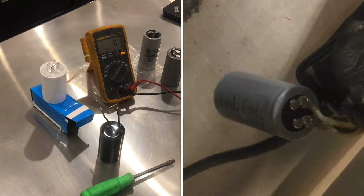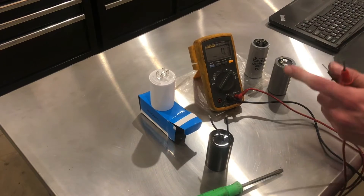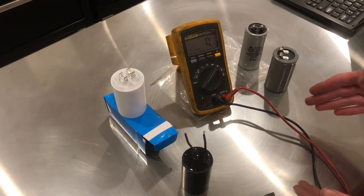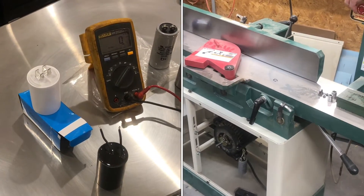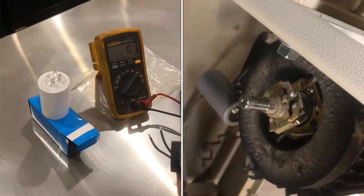In this video, I'm going to show you how you can know for sure if your capacitors are broken or good. The other day, one of my single-phase induction motors stopped running. It was a start capacitor run motor.